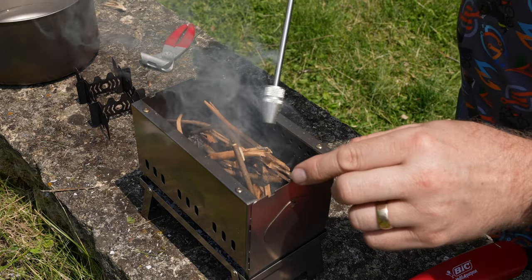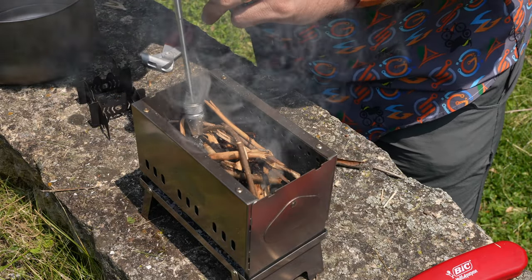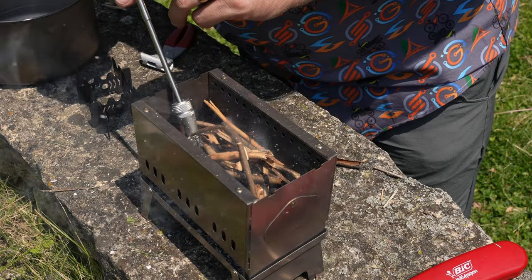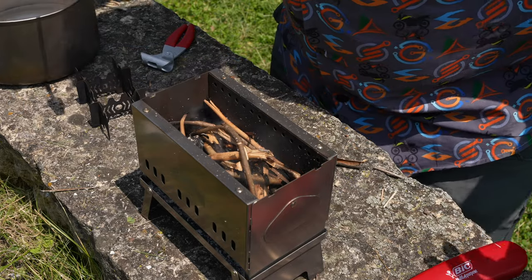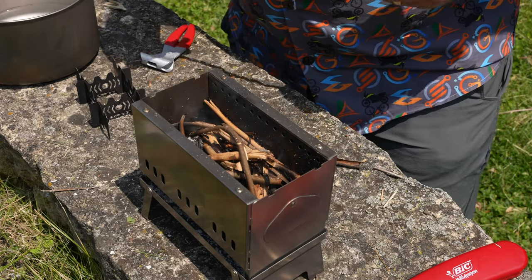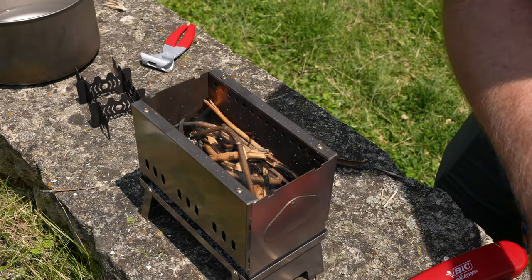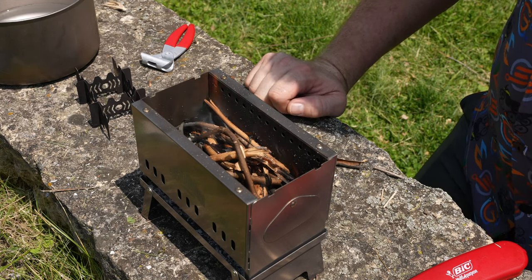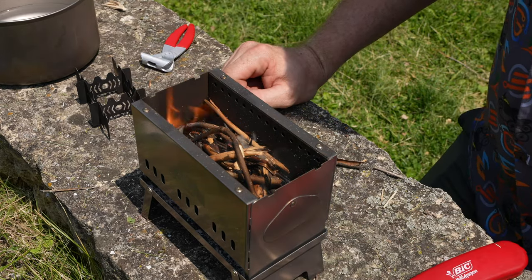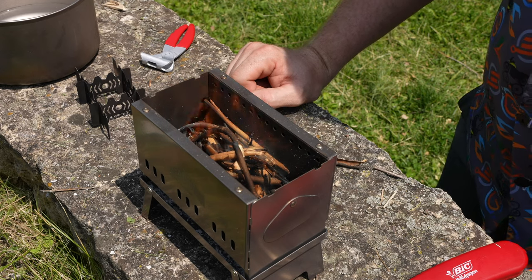I kind of let it die out here a little bit, but I threw some more sticks on just to show you what the fire stick can do. Just like you're normally blowing on a fire to get air down at the bottom so it can start combusting again — that's what that little handy guy can do. The water was almost boiling — it's hot. I let it die down just to show that tool.